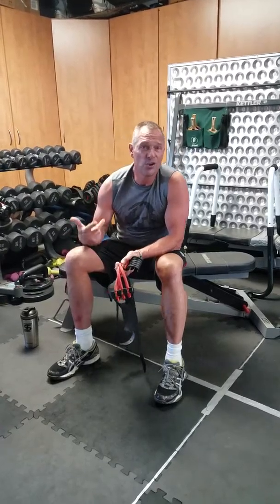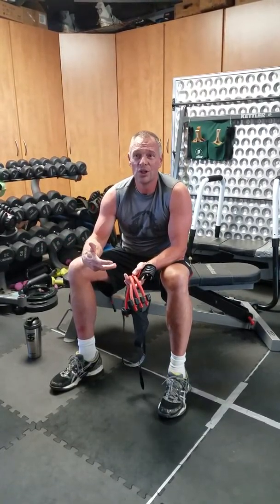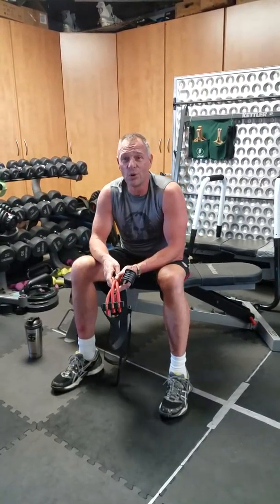Pull-ups can be a pretty daunting thing for some people. If you're just starting with your fitness you might not be strong enough to do pull-ups and you might have a tendency to want to skip them. But one of the problems is you'll never really get strong enough to do them if you don't start somewhere in doing them.